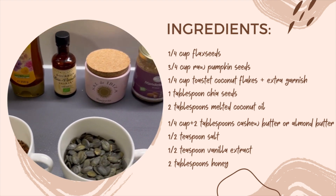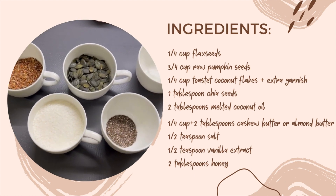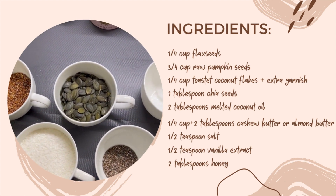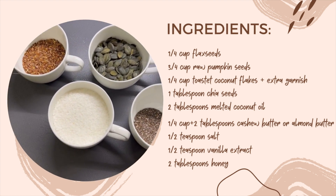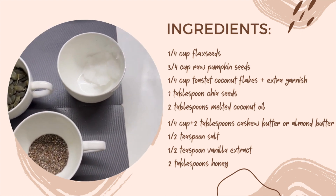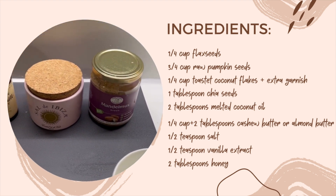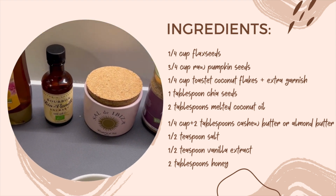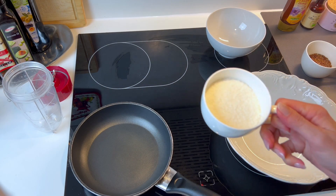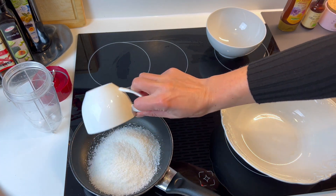Here are the ingredients we will use: flax seeds, pumpkin seeds, toasted coconut flakes, chia seeds, melted coconut oil, cashew butter or almond butter, salt, vanilla extract, and honey. You can pause this to see all the ingredients.